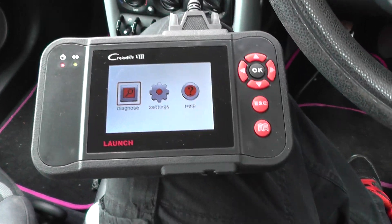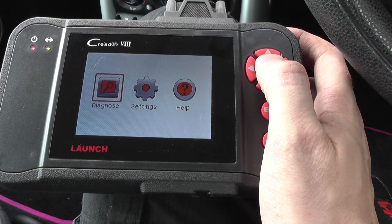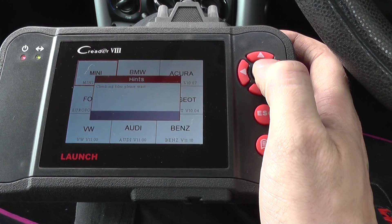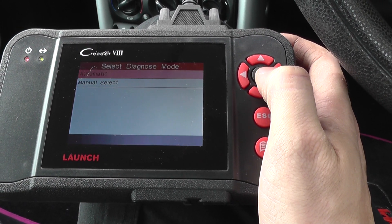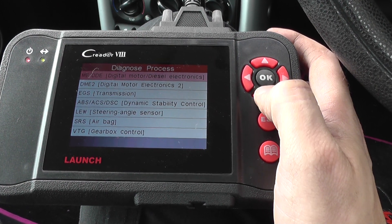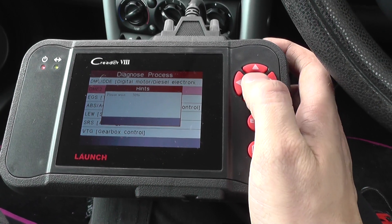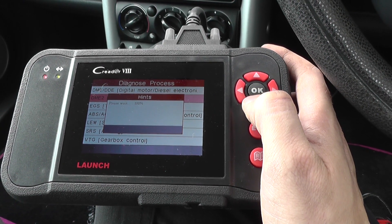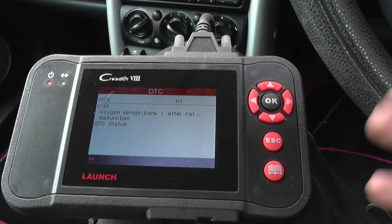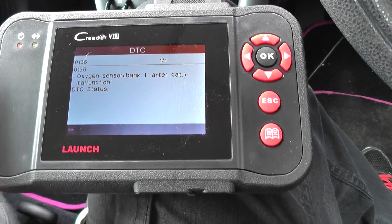What we need to do is select the option for diagnose scan, then Mini manual select, go to digital motor electronics, and then click on read fault memory. It's telling us here that we have a fault code 0136, or P0136.